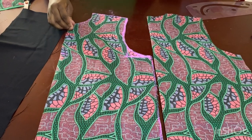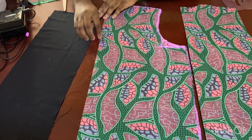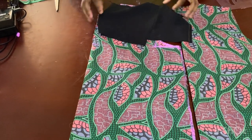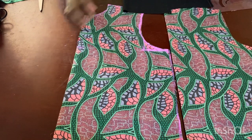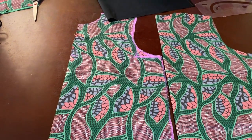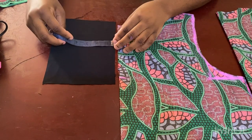I have the fabric for the placket here. I just cut out what I need — take the length you have and add about two inches to it. I have 6.5 inches so I add two inches, making it about 8.5 inches.